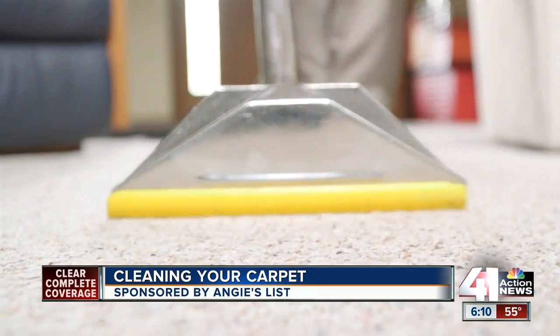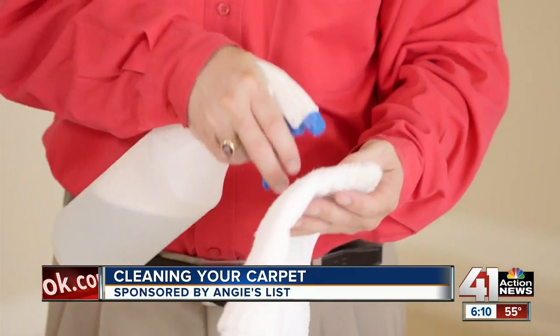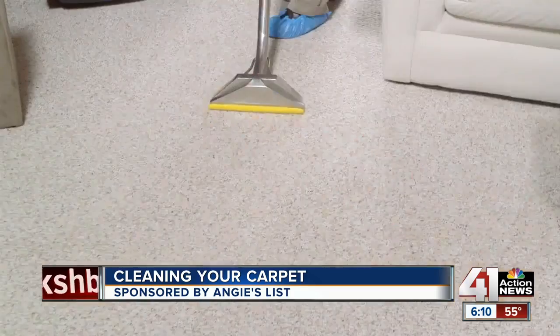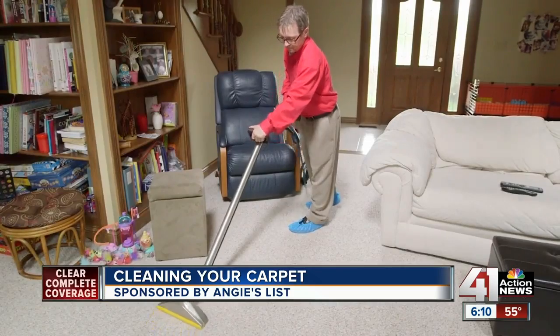Blood can be one of the trickiest things to get out. If the blood has coagulated and started to clump, you'll want to take a spoon or a very dull type of instrument — a butter knife, something of that nature — and remove it first, then start to blot it out with a soap and water solution. Use cold water for blood stains, but Swinson recommends a cup of warm water mixed with a quarter cup of dishwashing liquid for just about everything else.